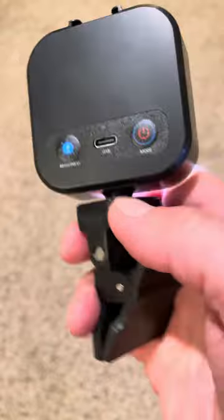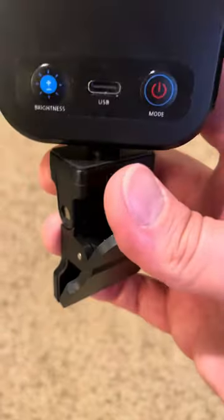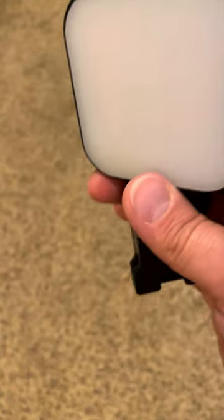It does have a charging cord here — charges fast and lasts really long. I'll do a long hold to turn that off. Again, it's just this clip, it is so convenient — you don't have that ring of light in your video. Love this.